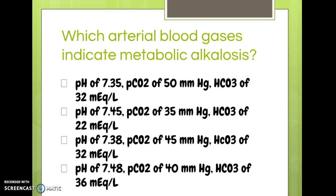Which arterial blood gas indicates metabolic alkalosis? Start with alkalosis — that means I need a pH higher than 7.45, and really there's only one choice at the top of the range. Metabolic alkalosis also implies that if pH is high, HCO3 must also be high — and sure enough, it is. So that would be the answer.